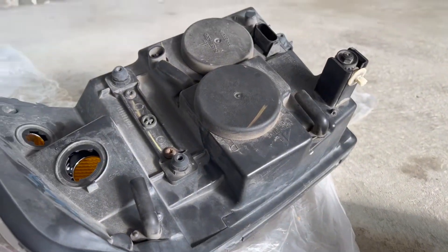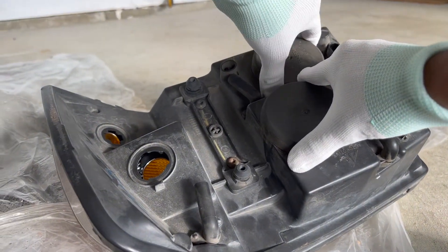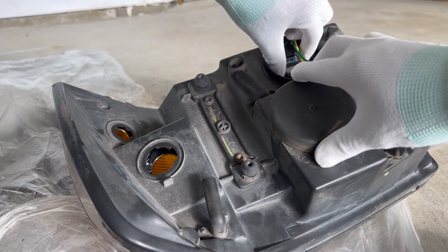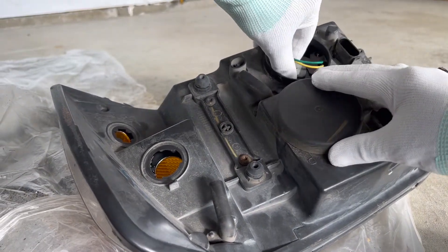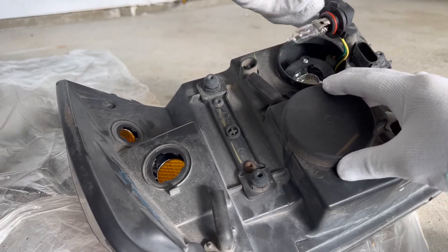The high beam bulb is the one below the low beam, so go ahead and remove the circle cover. Twist the bulb counterclockwise to remove the bulb from the housing. Now you can unclip the bulb from the wire.